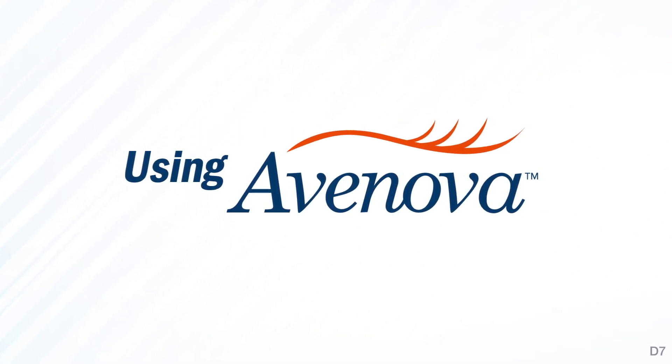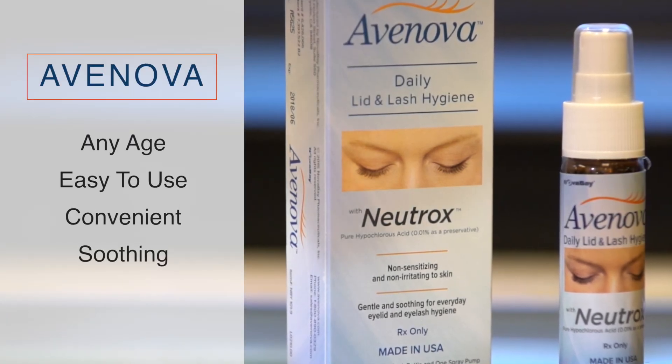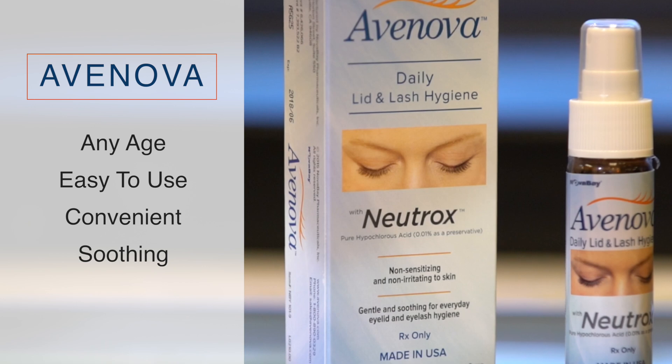Using Avanova for best results. Avanova is for patients of any age, easy to use, convenient, and soothing.